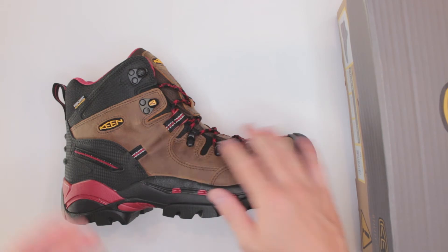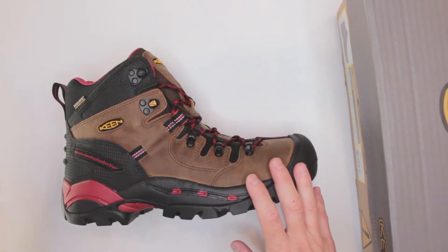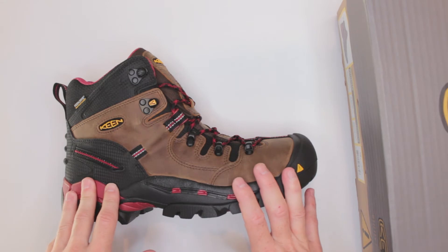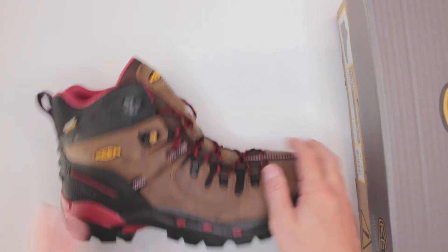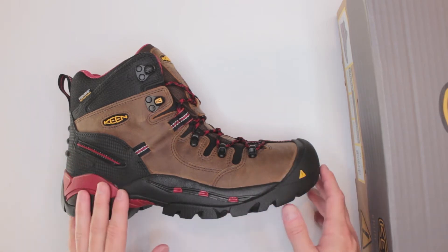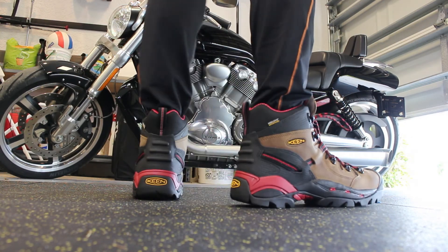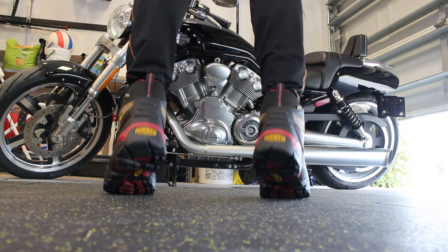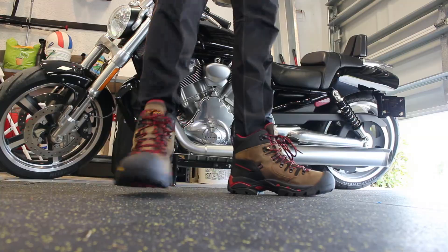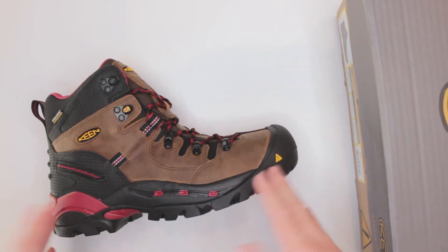Number seven — the most important criteria — is the balance of applications, specifically for ultimate survival situations. Hurricane Dorian is a few days away. If these were my last boots and I had to leave my house and walk for miles until I reached safety, possibly run, fight, or climb — would these boots be good? I think they are definitely pretty good survival boots because they feature a lot of protection, a versatile outsole, waterproofing, and slip resistance.